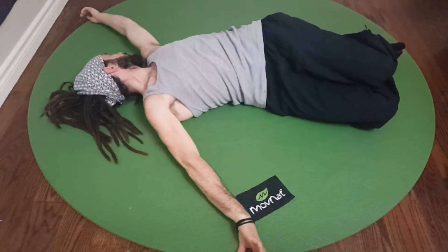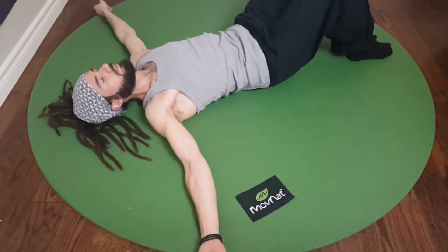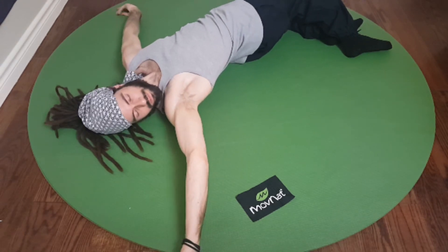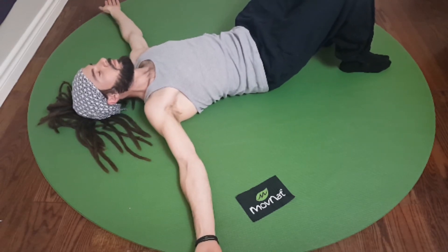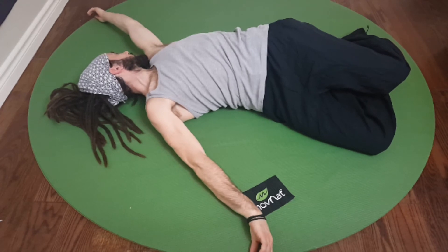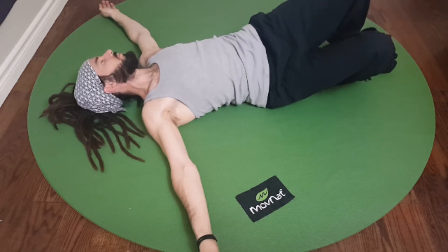If you feel like both sides are the same, you can always do Sotai two times on each side — one on one side, then one on the other side, and repeat. Once you've finished checking both sides, do the Sotai exercise coordinating your exhalation with your movement: take a deep breath in, exhale and move your legs down to the easy side, push your knees into the ground, empty your lungs, then relax and breathe in. Wait for your exhalation before you bring your knees back to the center.